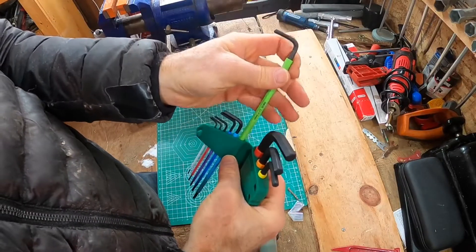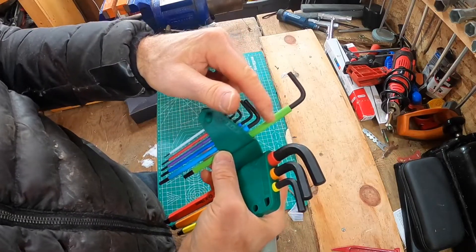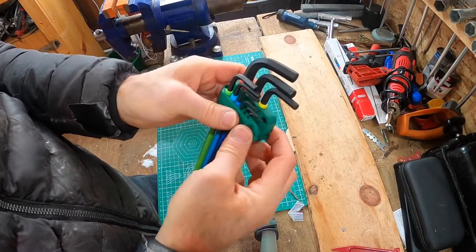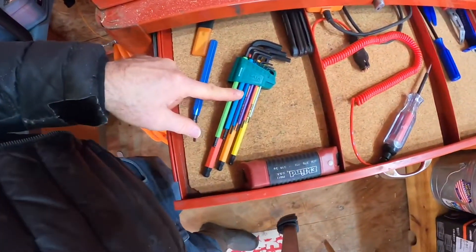I'm struggling a little bit to get these guys out of the holder, but that's a good thing. They get a little bit thicker at the top — the coating does — and that allows them to really stick in there, so you're not going to lose your Allen wrenches. That is this set from SATA: nice color-coded wrenches.